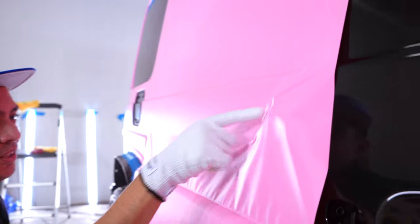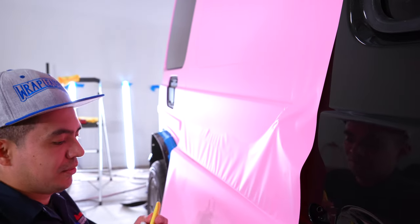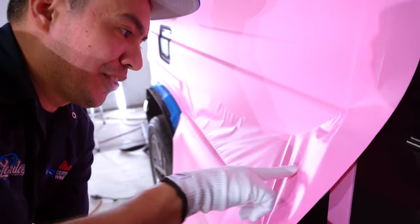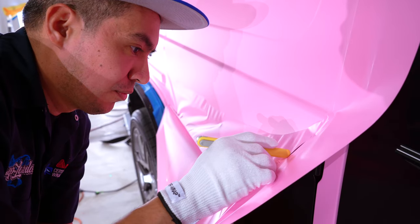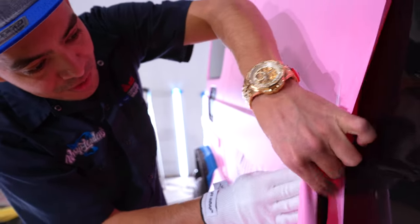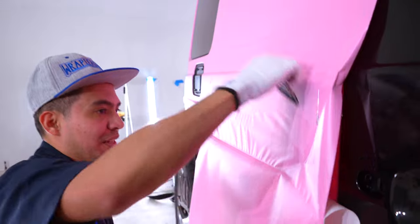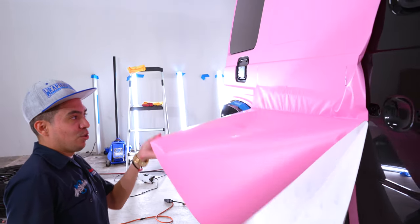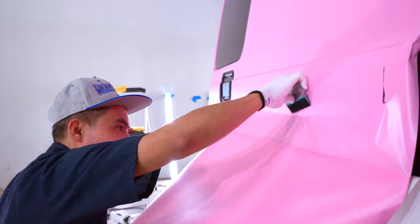Here we have the door hinge, which makes things a bit trickier. What I'm going to do is cut around it — I normally press down on it, then pick it up, and I can still see where it was so I can cut. This relieves some of that tension. You could actually cut it the exact size for even better results. I'm also keeping my left hand holding the material — I don't want it to stick to the car, I want to keep it off the car — and then I continue working my way down, feeding it, because we don't want any bubbles.